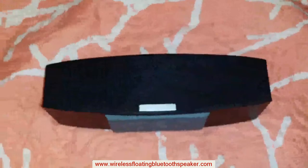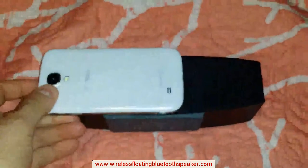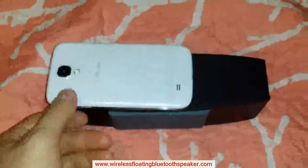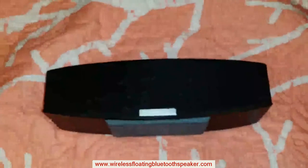Size comparison — I'm going to use a Galaxy S4. It's about one and a half Galaxy S4s, just to give you an approximate estimate.